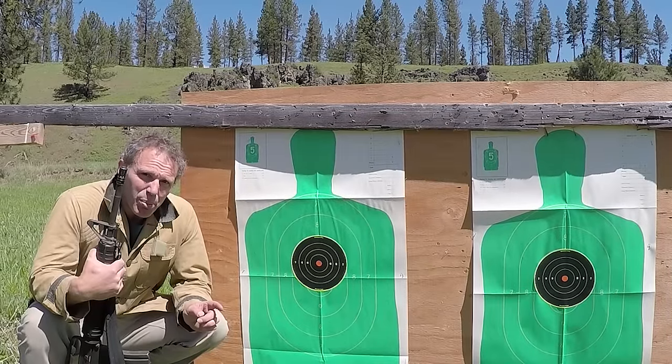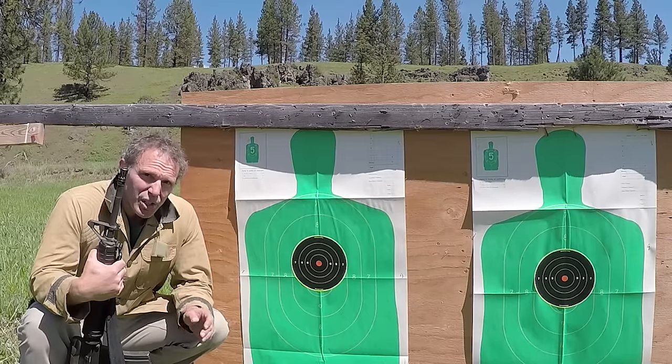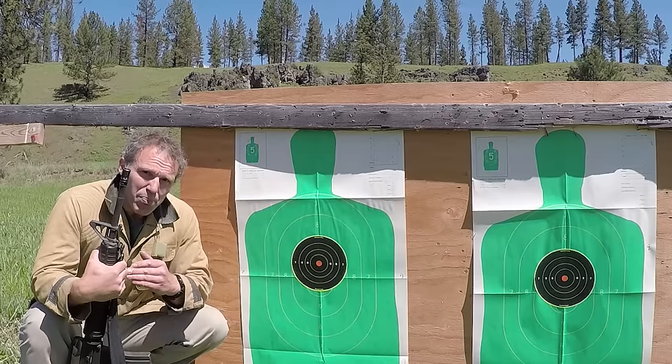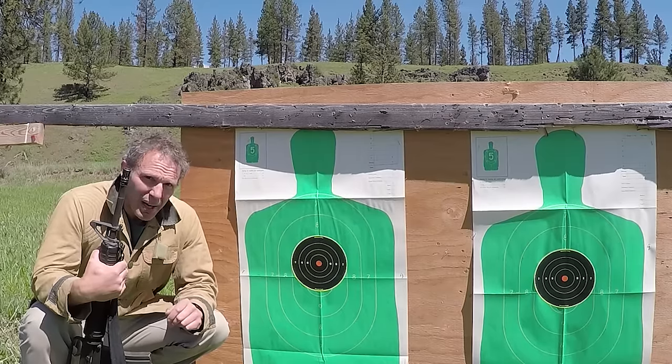Now we're back on the range and I want to discuss a little bit about the accuracy of these two rounds. I'm going to go back a hundred yards and I'll shoot the target on your left with the 55 grain and the target on your right with the 62 grain. We'll shoot them both out of this Colt AR-15 A2 and see how the accuracy of these two cartridges compare.